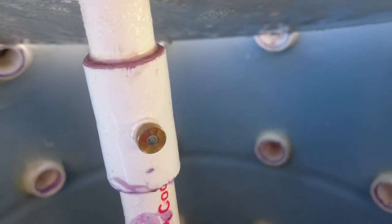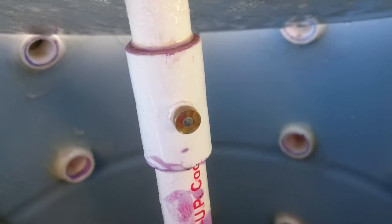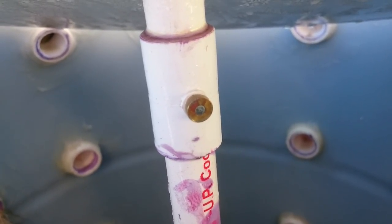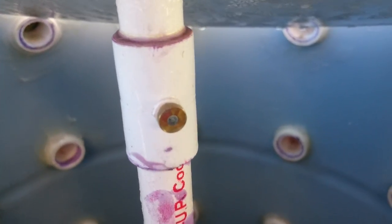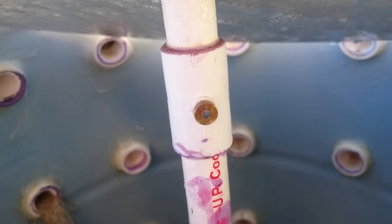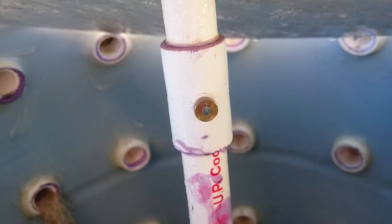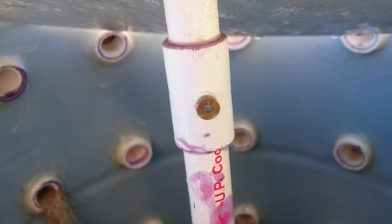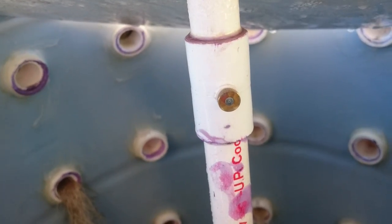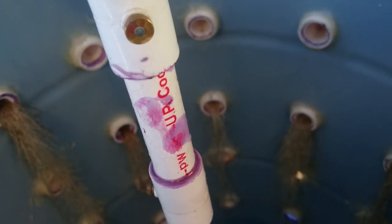Here's one of the misting nozzles — it's a brass misting nozzle with a stainless steel apparatus in the center. I bought these at the hardware store for about nine dollars — I think they came in packs of four. I really haven't had any issues with them. Before, I was using just plain brass ones and they were clogging up, but I think that had something to do with the timer — when it shuts off, the nutrients dry out a little bit. So I got rid of the timer and I got rid of the clogging problem.